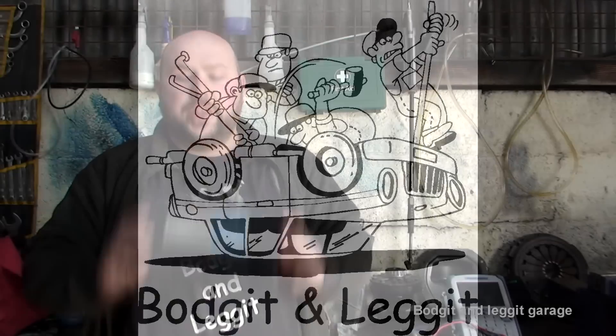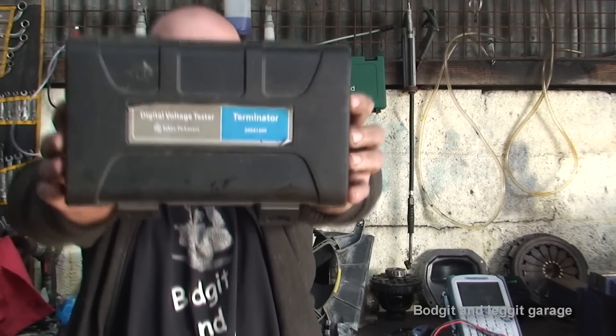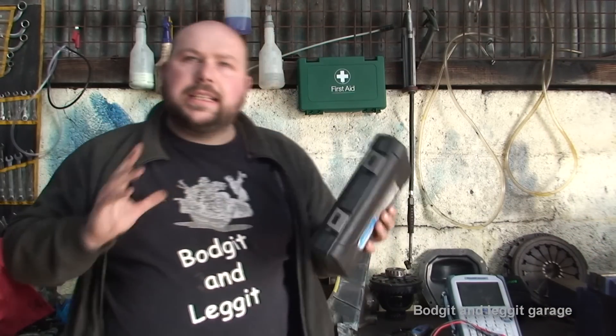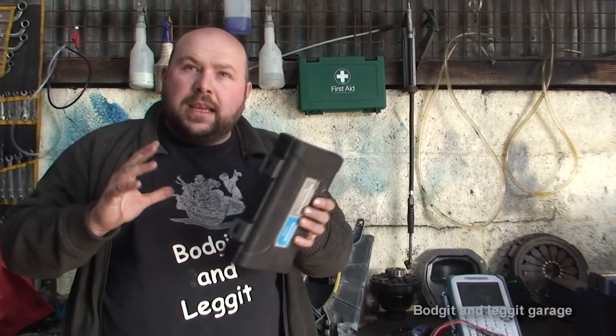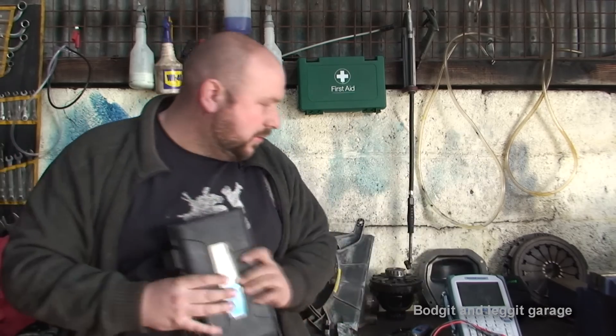We're going to do a tool review on this digital volt tester, made by Spies Peckermont, as you can see. This is called the Terminator. It's brilliant because it's very simple, and it's best when you keep things simple because otherwise it can confuse you and you can start getting sidetracked.